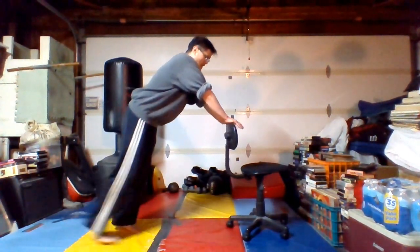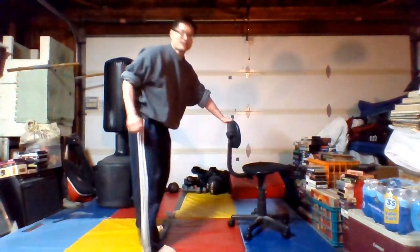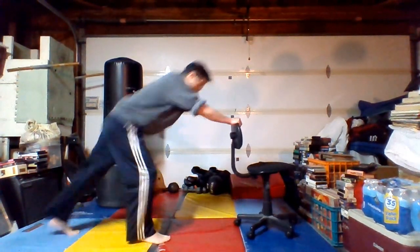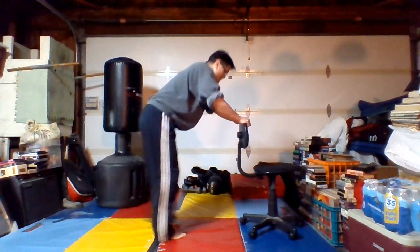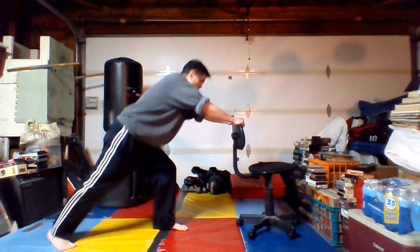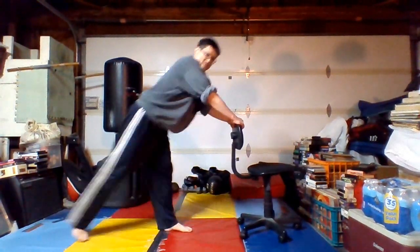I'm going to hold on to the back of the chair, tighten my midsection, point my toes, really bring my knee to my chest. We are doing light standing abs — here we go, counting down from 12.